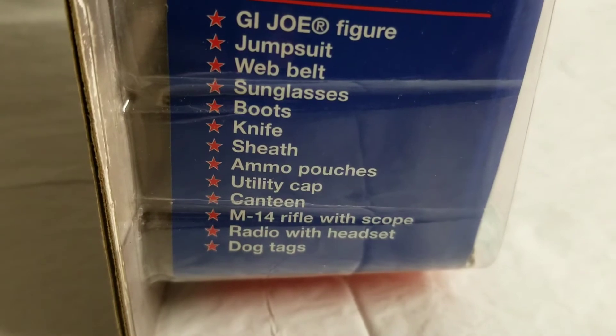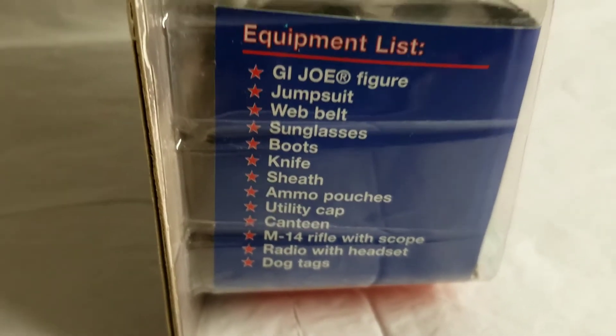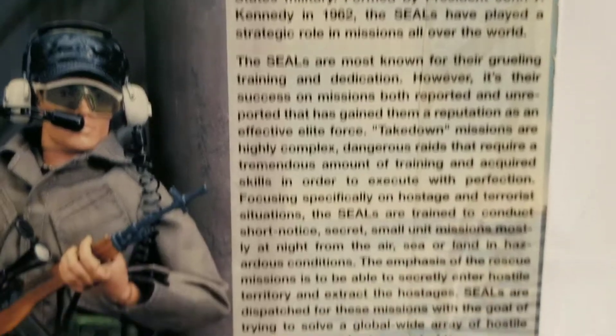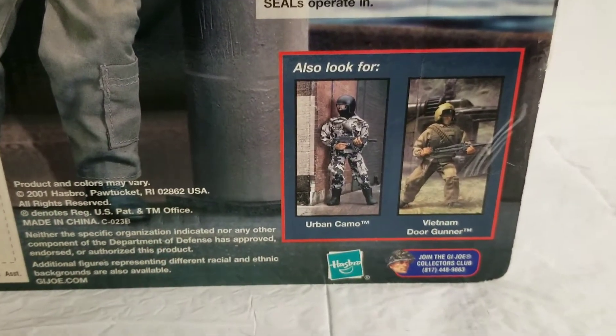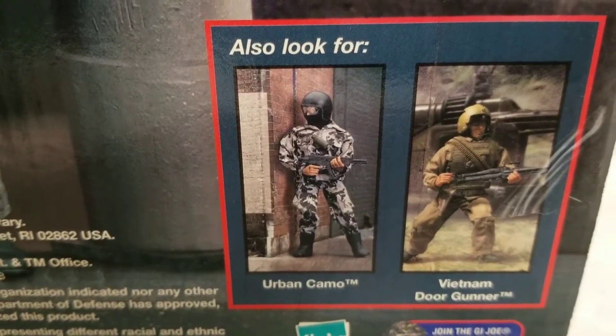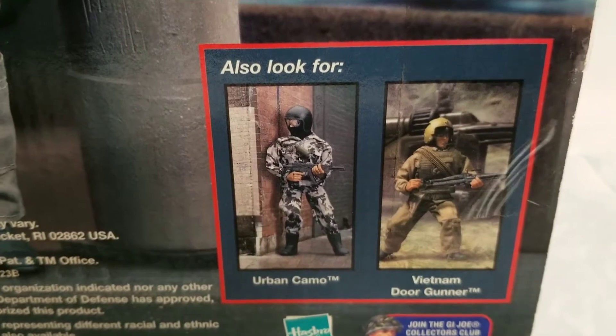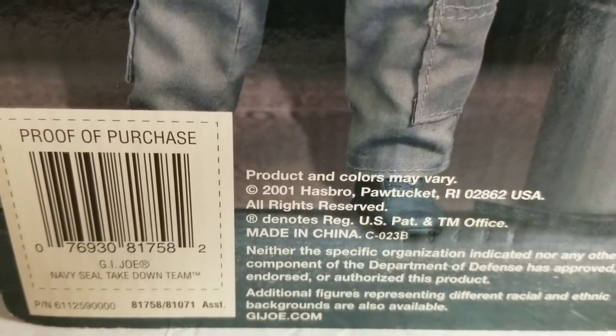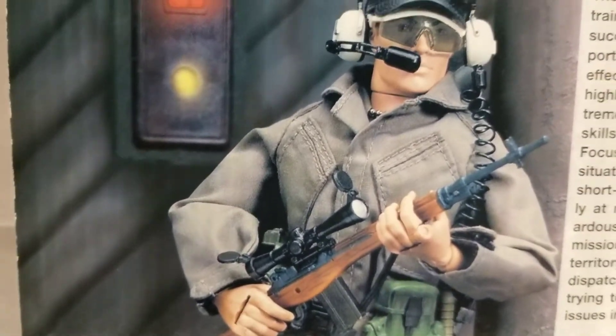Jumpsuit, belt, sunglasses, boots — he came with a ton of equipment and accessories. This figure cost us 26 dollars back in 2001. Here's the back story on the Navy SEAL Takedown Team. We have both of these guys right here — we just did a video on the urban camo and the Vietnam door gunner. There's our date: year 2001. As you can see, this is the Navy SEAL Takedown Team in all its glory.